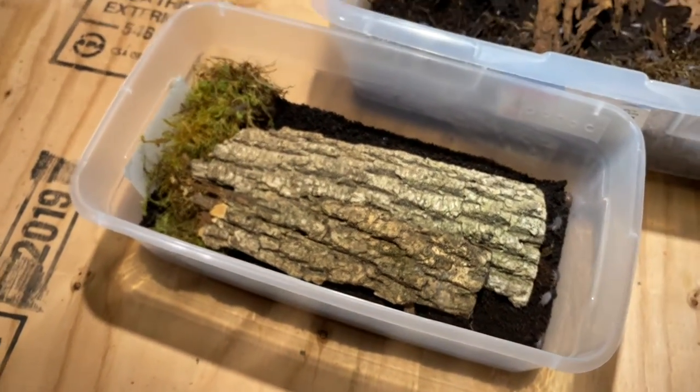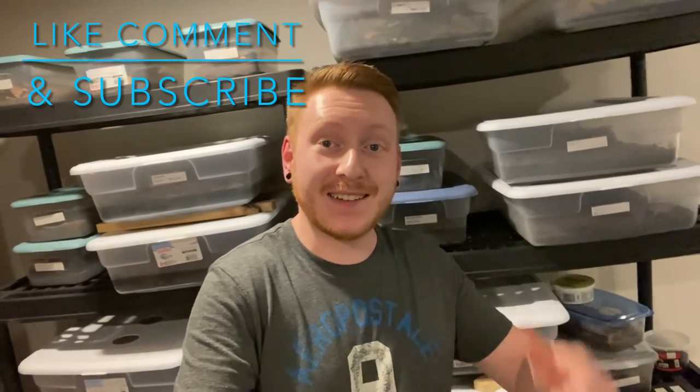Thanks everyone for watching this week and helping me go through my containers to see if we could get any sort of morphs. It's my first time ever trying to create my own morphs without buying any from different hobbyists, expos, or stores, so hopefully it works out. If it does, I'm gonna continue to try this with other species — I've noticed my dairy cows have more of a red color, which might be cool, though I'm not sure if that's just adult males. I'll keep you guys updated, and don't forget to like, comment, and subscribe — we'll see you again next week!